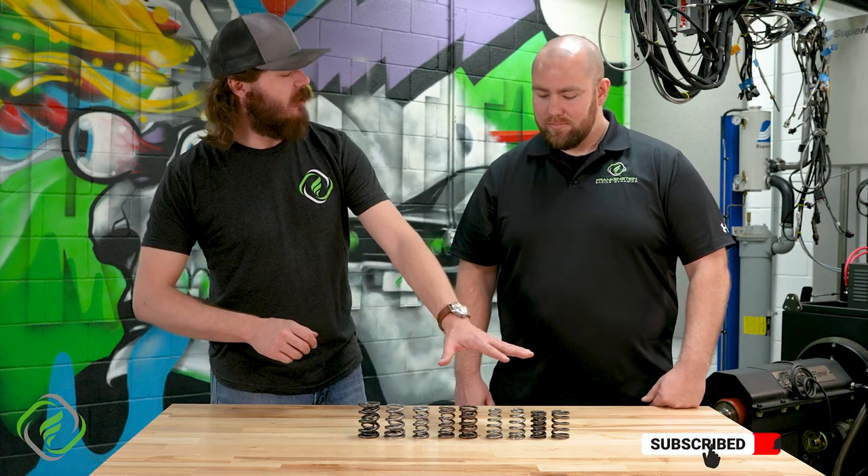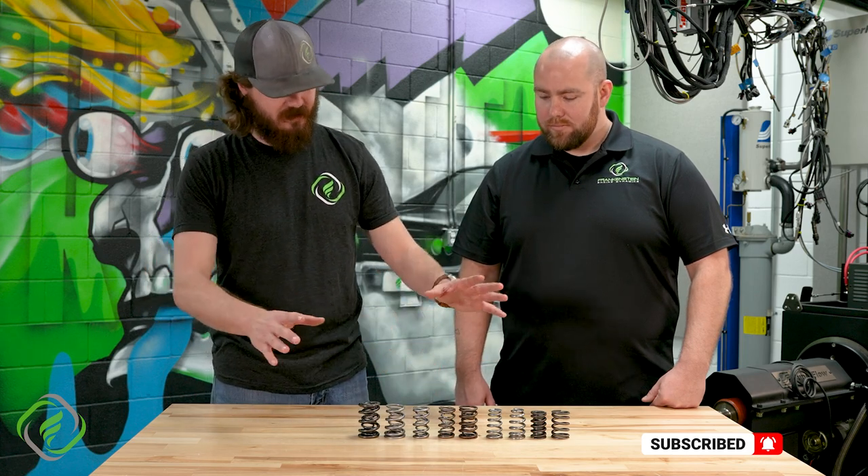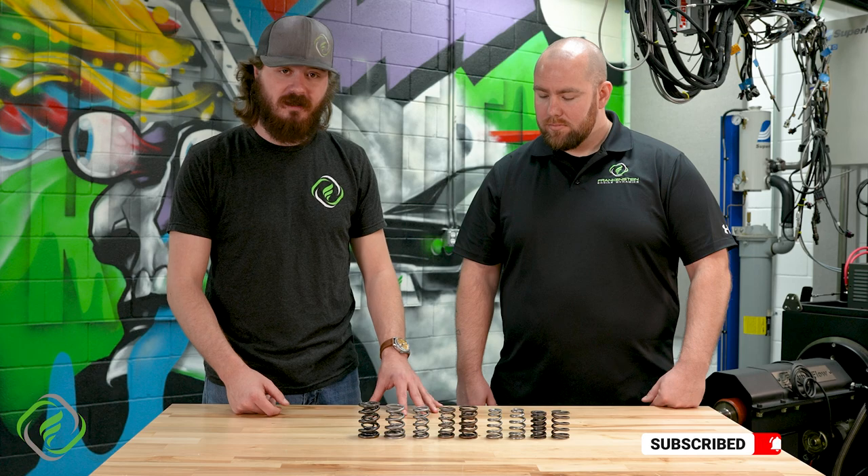Now, we've mentioned it a couple of times — all these different colors, all these different materials. What do they all mean? Let's cover that now.